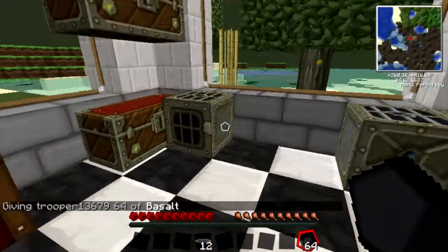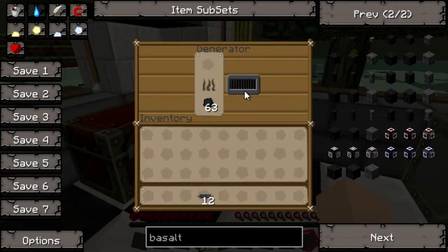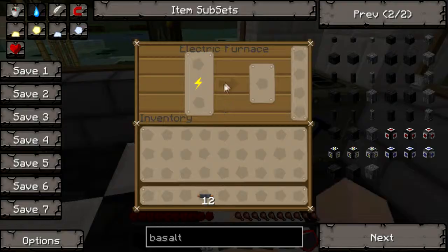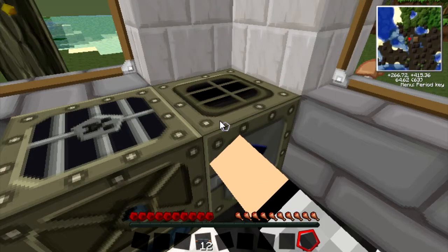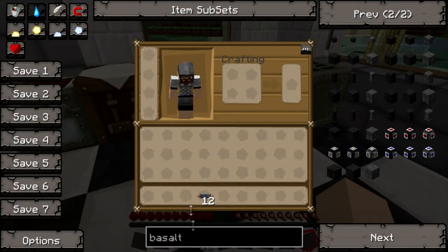What we need to do is start powering these machines. Put some coal in the generator while you're cooking something. Then if we go into here, we should see a lightning bolt indicating the machines are powered.